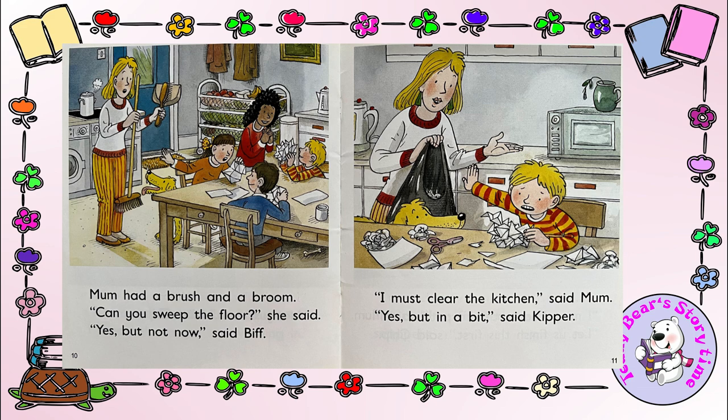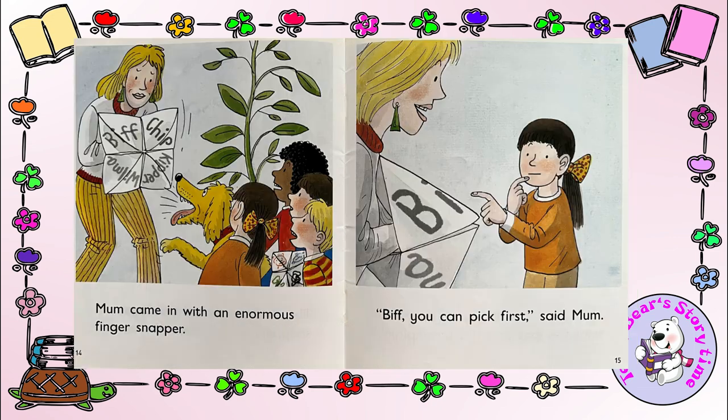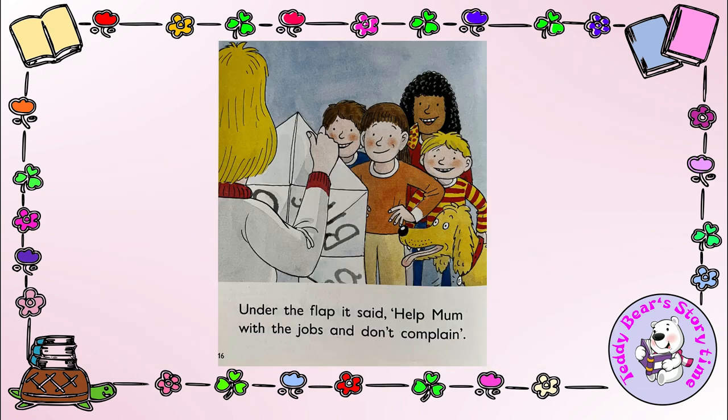I must clear the kitchen, said Mum. In a bit, said Kipper. I must hoover the carpet, said Mum. Let us finish this first, said Chip. The children finished the finger snappers. Mum came in with an enormous finger snapper. Biff, you can pick first, said Mum. Under the flap it said: help Mum with the jobs and don't complain.